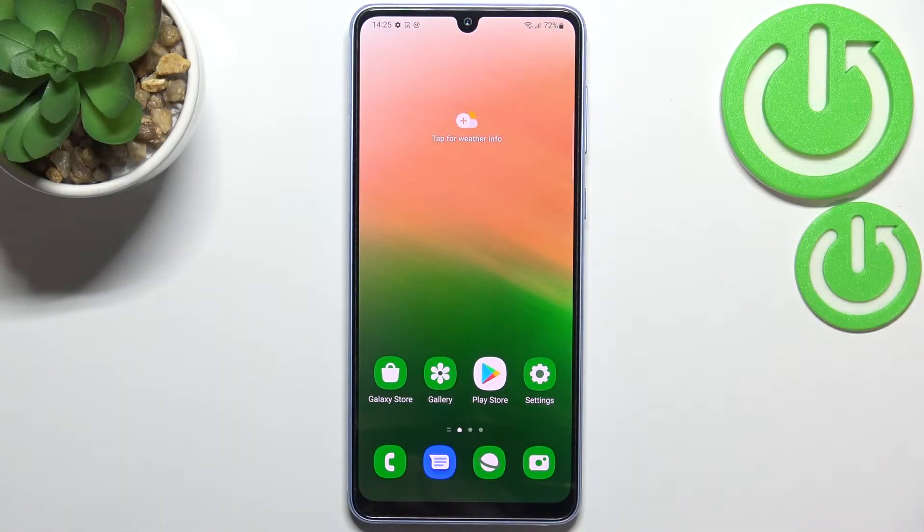Hi everyone! In front of me I've got a Samsung Galaxy A33, and let me share with you how to enable the nightlight or comfort mode. First I'll show you how to customize this mode, and after that a much faster way to access this feature.